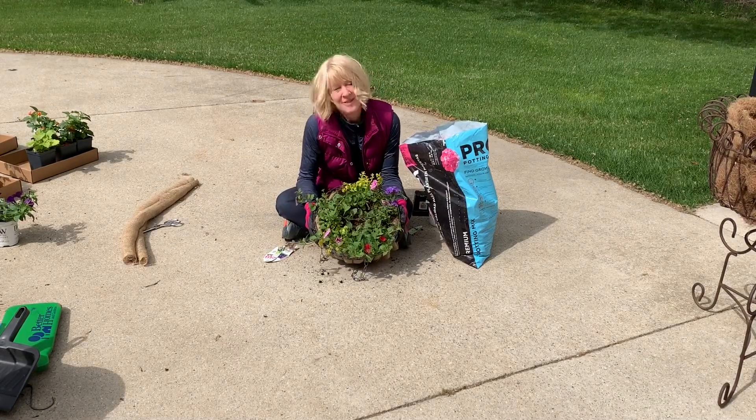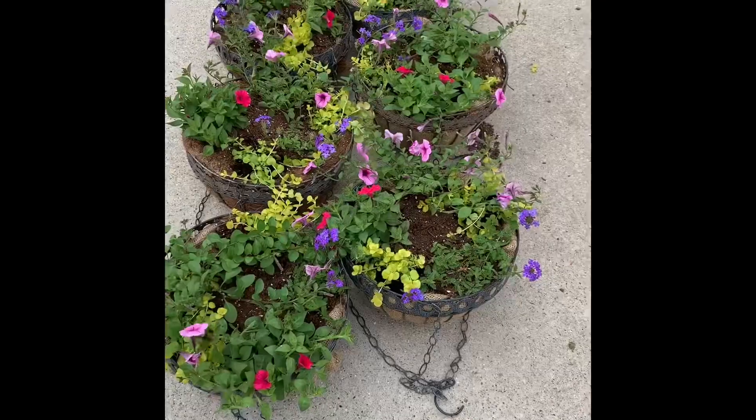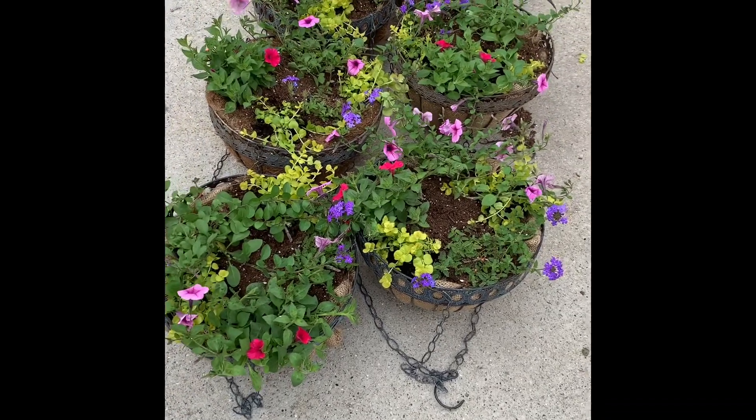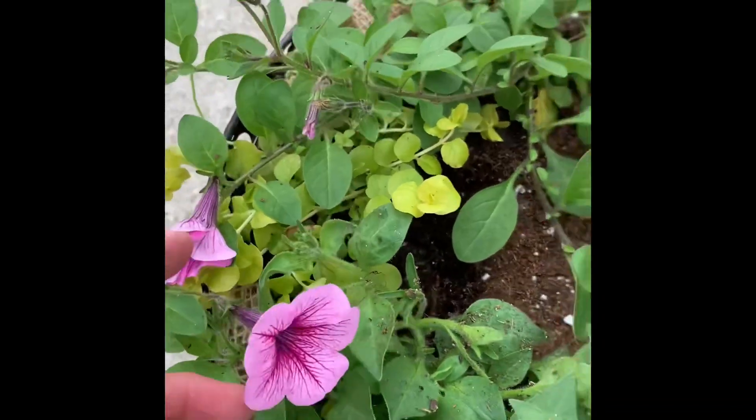We only have five more of these to plant up and then I'll come back and give you a look. So here are the final six baskets — I have yet to water them, but let me walk you through what we planted one more time so you can get a close-up.